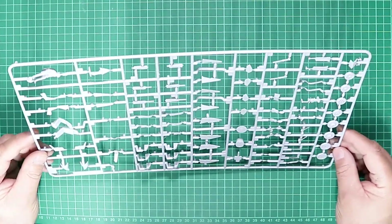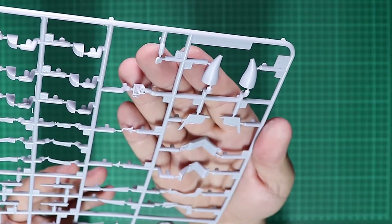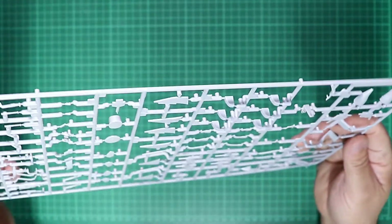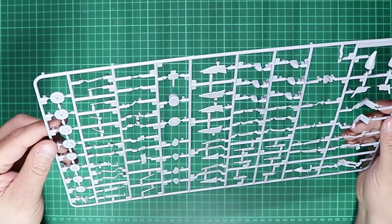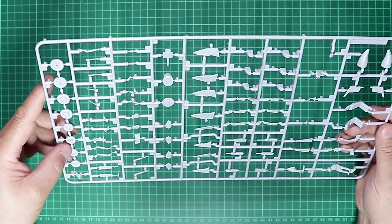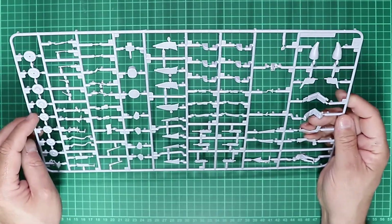Sprue C has two types of ejector seats, which definitely hints at other versions of the kit being released. There's quite a nice pilot figure, FOD guard plugs for the rear and nose, various main wheel setups — again hinting at later marks — and the machine guns for the bays.